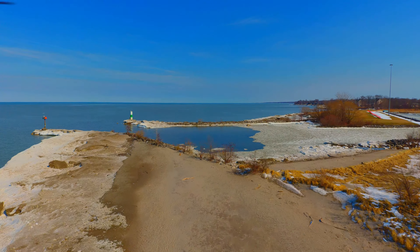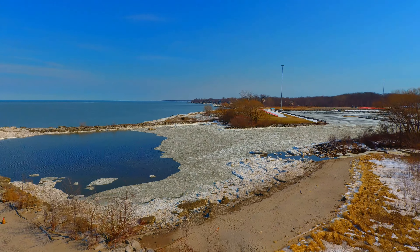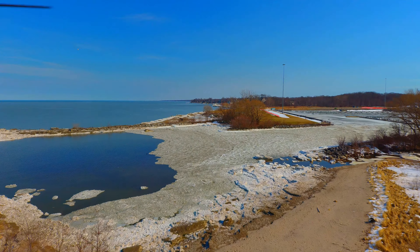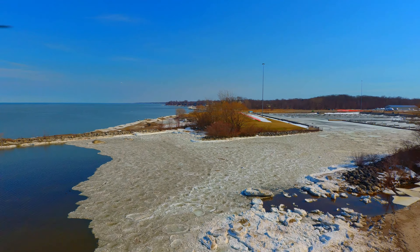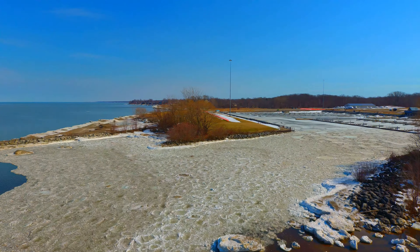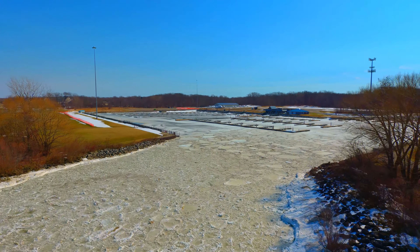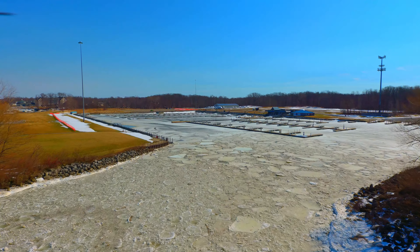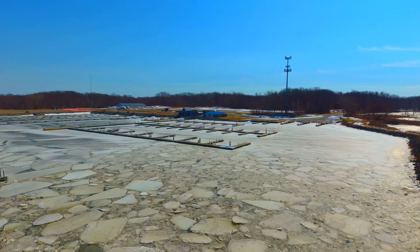Now we're back in 1x zoom, heading back towards the shore. When you're flying strictly FPV, you have to watch out for items that are around, like these trees on my right-hand side. I'm actually below the level of these trees, so I always have to pay attention to make sure I don't run into anything.